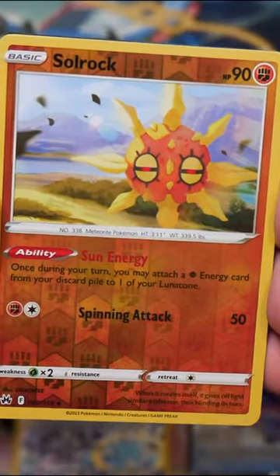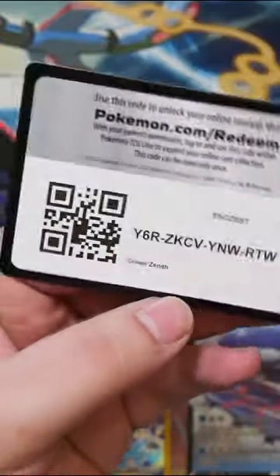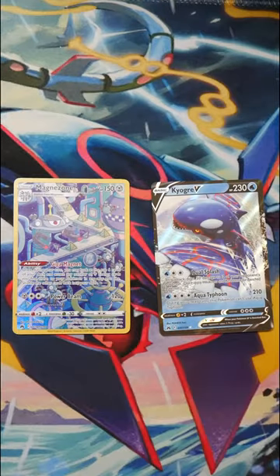Let's see what the second one holds for us. Once again a bunch of commons, and no Galarian Gallery card this time. Just a Lairon rare. Well that's okay though because we still got these two awesome pulls.